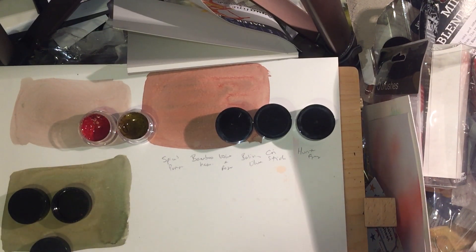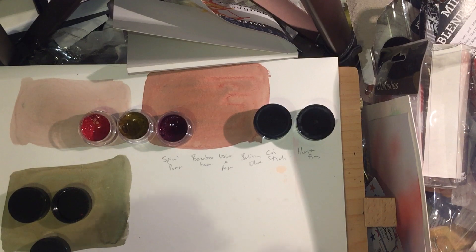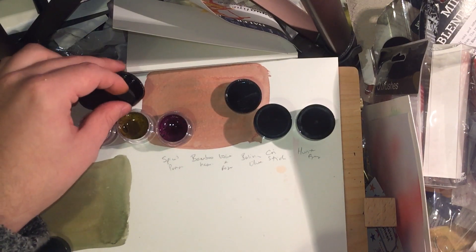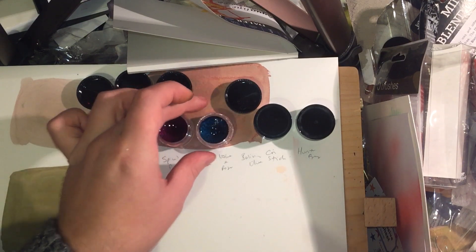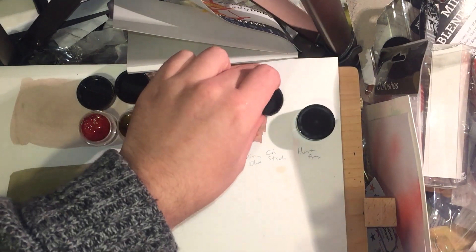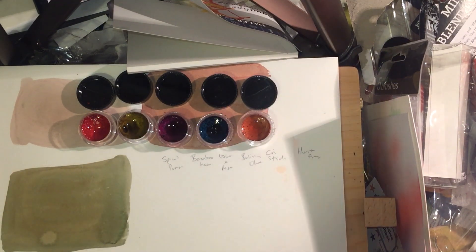They're not very big pots, so they're probably quite expensive for what they are. They have a lot of mica in them, so it's pretty important to make sure they've had adequate time to rehydrate — otherwise you'll find it impossible to get the twinkling or shimmering part to actually work. You'll get the color but not the shimmer, because the mica particles are quite heavy and often take a bit of effort to rehydrate.